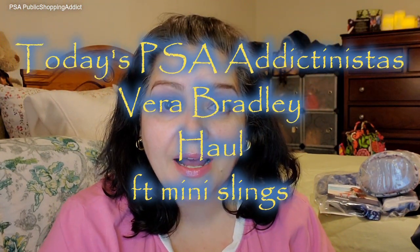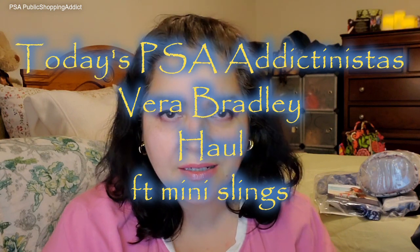Welcome to the channel, Public Shopping Addict. Happy and delighted to see my Dictanistas, so thank you for stopping by. I'm going to do a PSA of some Vera items that I currently just got. These are things I picked up last week — Vera was having a sale, 25% off their entire inventory, which was awesome. This was the Vera Signatures side, and I placed two orders. I got one today and one over the weekend.